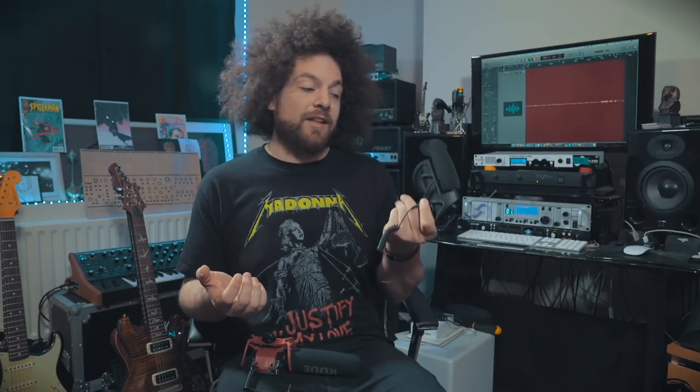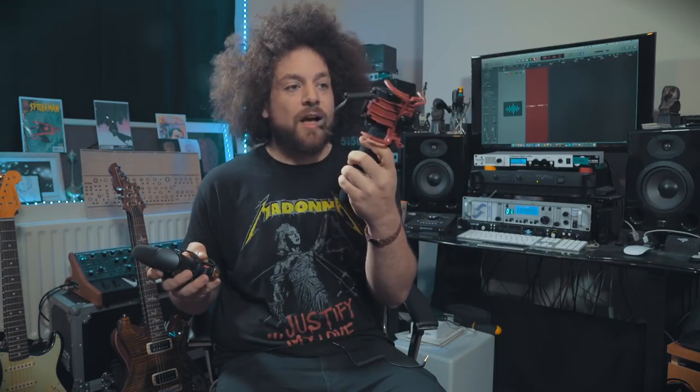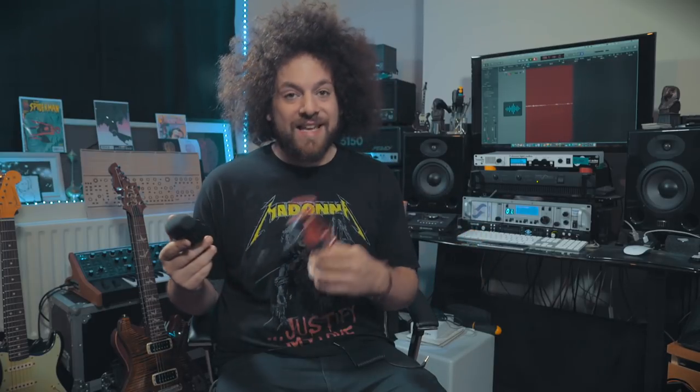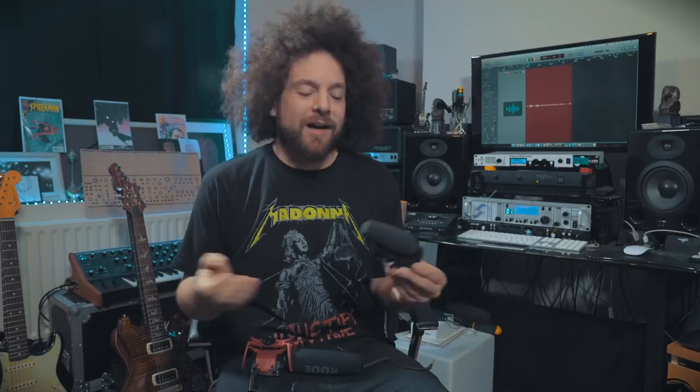Some other cool features on the LensHopper: you can detach the cable, which you can't on the Rode as it's hardwired in. You can also incrementally change the gain by a single decibel, as opposed to just minus 10 or minus 20 dB on the Rode. So you can dial it in very specifically, which is really great if you're doing gigs and need to jump over to speech quickly without overshooting or undershooting.